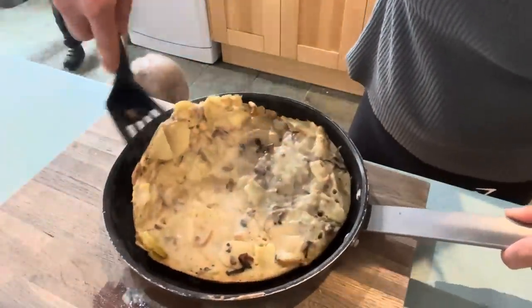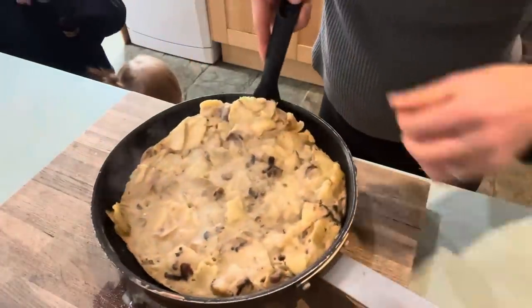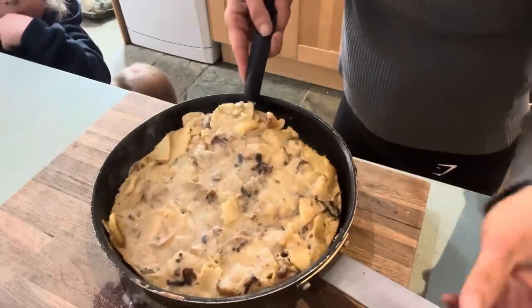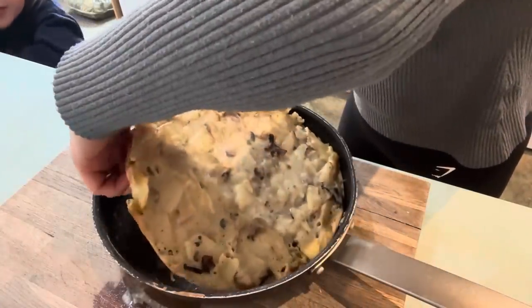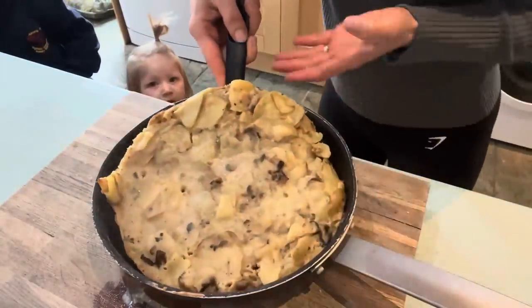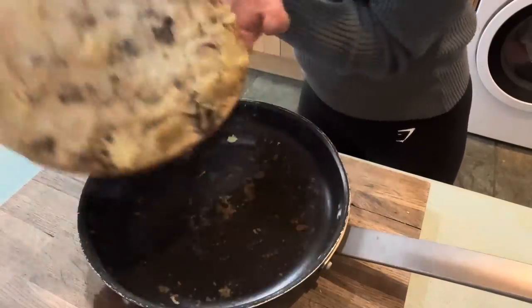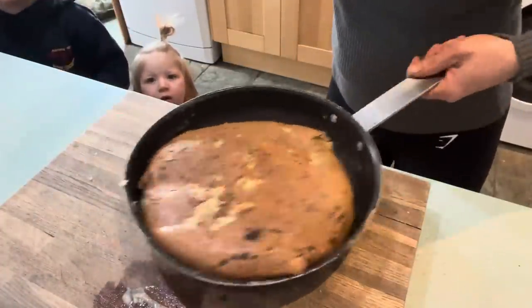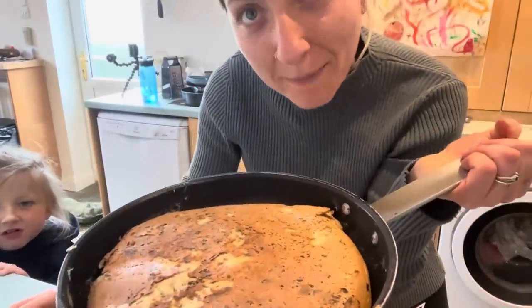Oh my gosh Abe, this is going to go terribly wrong. It's really boiling hot. Ready — boom! Oh yes, we did it! Fantastic! Now we're going to put this back on the heat for another 10 minutes.